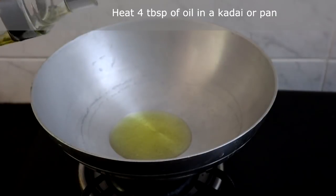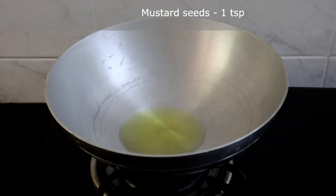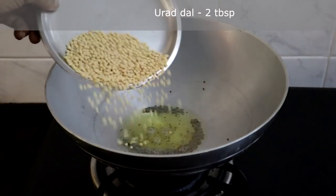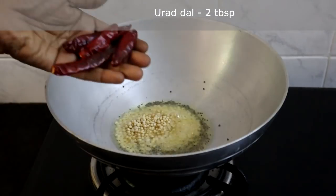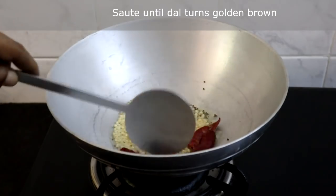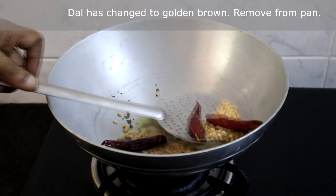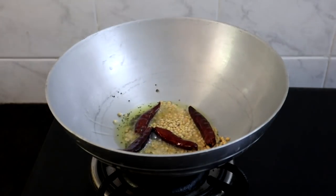The first step is to heat oil. Now the oil is hot, we will add a teaspoon of mustard seeds, 2 tablespoons of urad dal, and 4 red chillies. Add more chillies if you want it spicy. Saute this until the dal turns golden brown. Now the dal has turned golden brown — remove it from the pan.